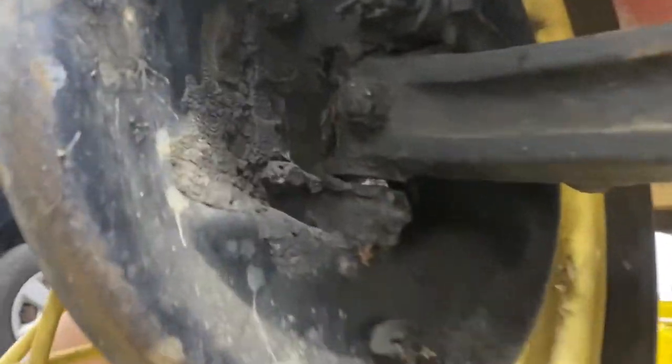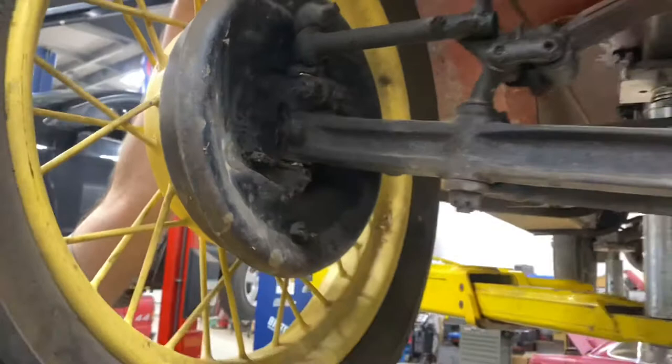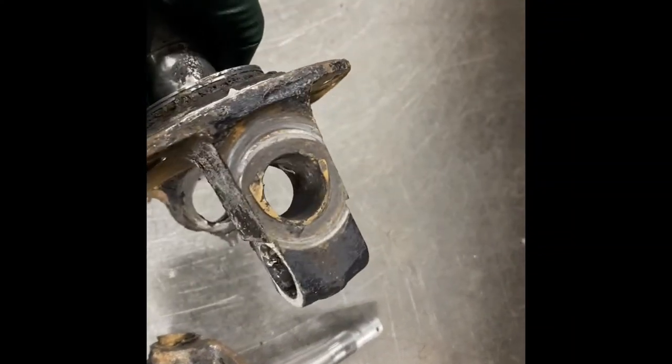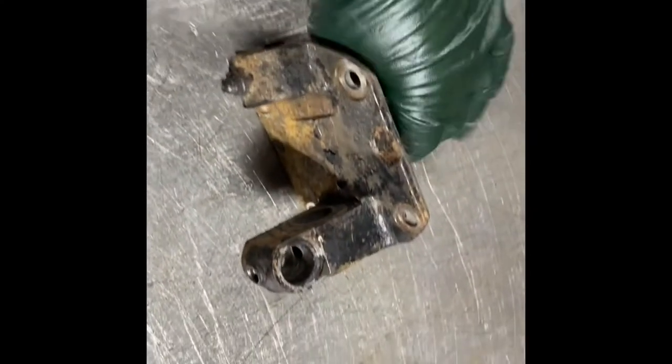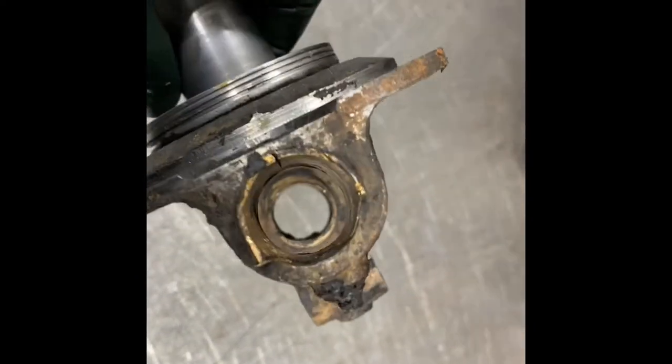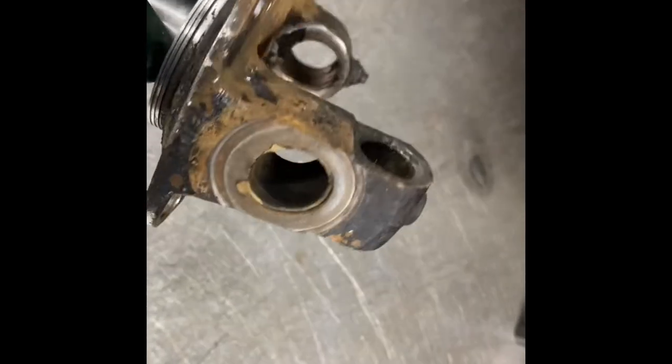We'll do the other side. I'm going to put some kingpin bushings and fit the pins in this old Model A — she's just pretty routed. Expected for 90 years old. We'll drive these out, clean them up, press the new bushings in, and we'll fit them.